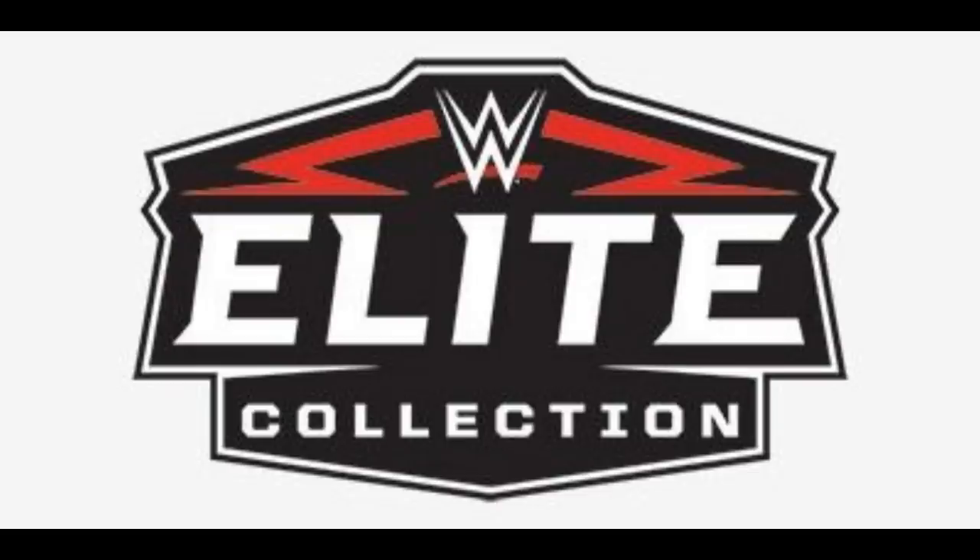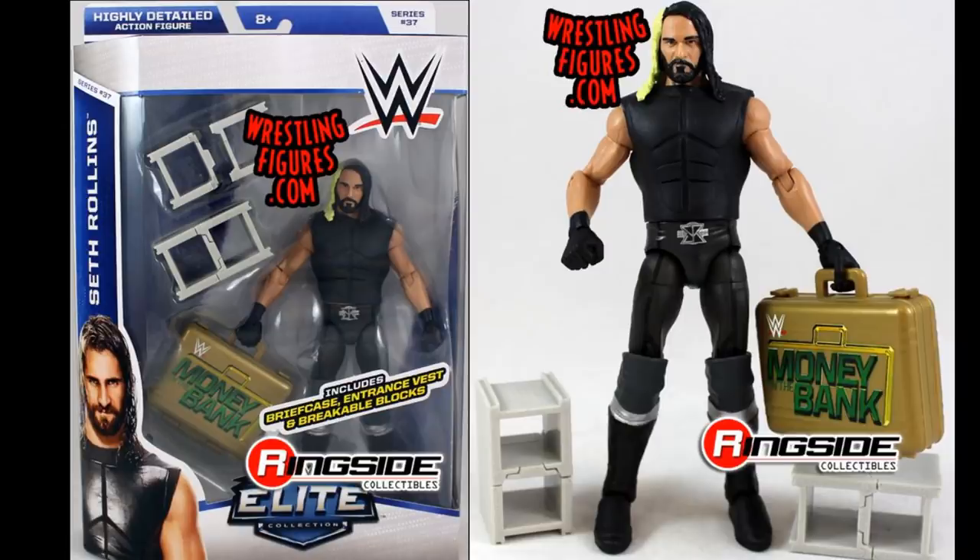For 2015, I went with Elite 37 Seth Rollins. This is actually around the year I started hardcore collecting Mattel WWE figures and started my channel. I loved this figure — the head sculpt with that pissed-off look is still arguably one of my favorites for Seth Rollins. It comes with the Money in the Bank briefcase and cinder blocks. Runner-ups include Elite 39 Ziggler, Elite 37 Miz, Elite 36 Ambrose, and Elite 39 Sting.